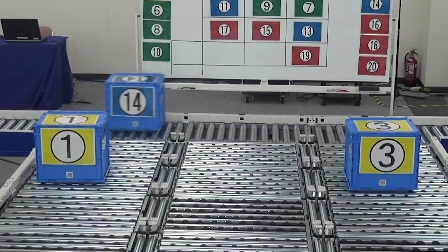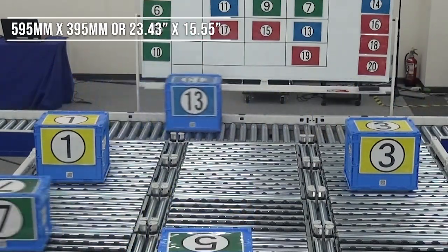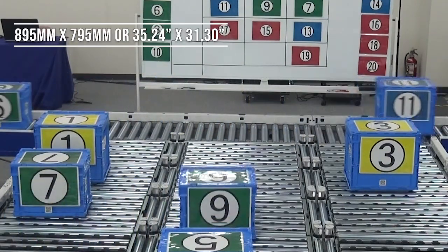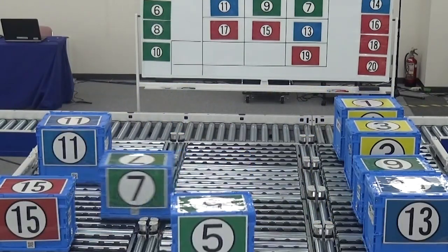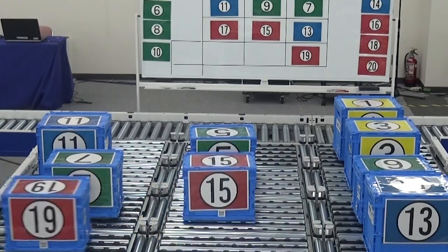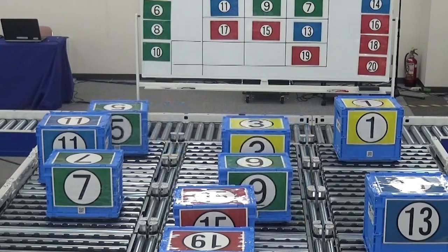The NX75 comes in 15 different sizes, the smallest being 595 millimeters by 395 millimeters and the largest being 895 millimeters by 795 millimeters. With a variety of different sizes available and many options to choose from, the FRAT NX75 can be easily retrofitted into virtually any existing conveyor application.